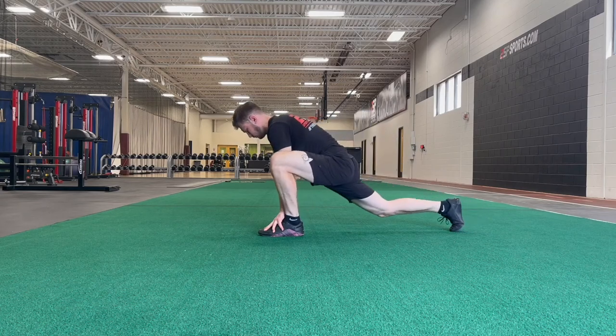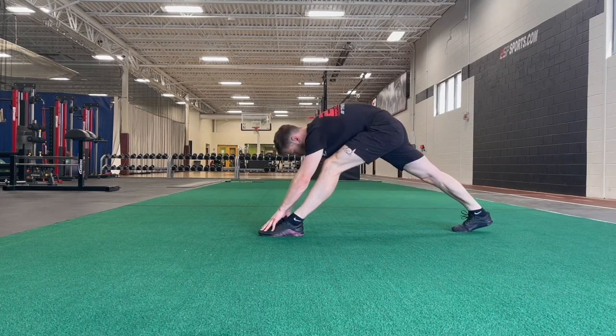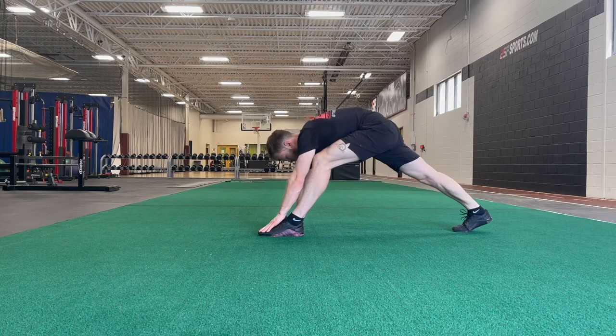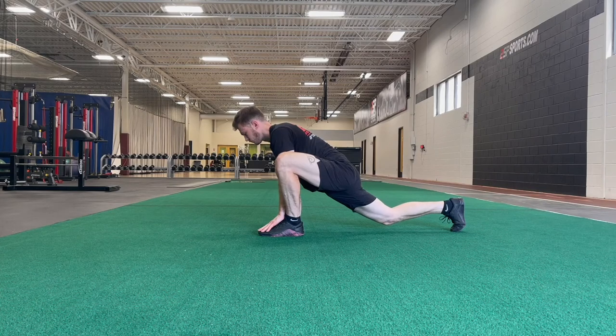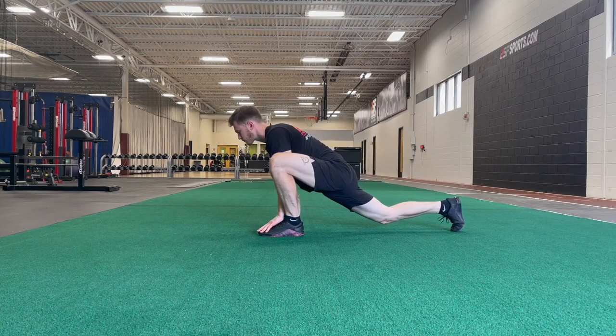The next mobility exercise targets your hip, hamstring, and ankle. Start by pressing the ground away and try to straighten out your leg — you'll feel a deep hamstring stretch. Hold for a couple of seconds, then transition to a deep lunge, pressing your knee out wide and as far past your toes as possible. You'll feel the stretch in the inside of your hip and possibly your calf. Hold each position for a couple of seconds and do 10 reps on each side.